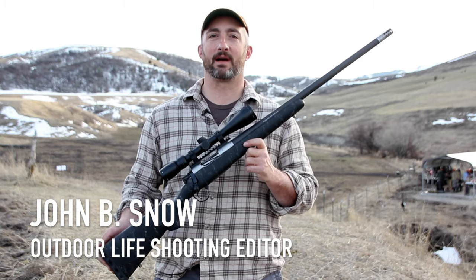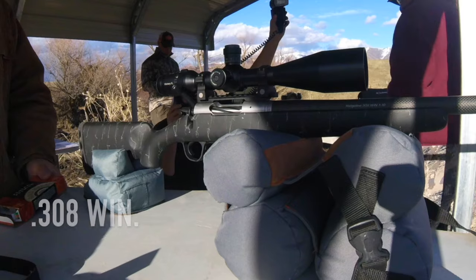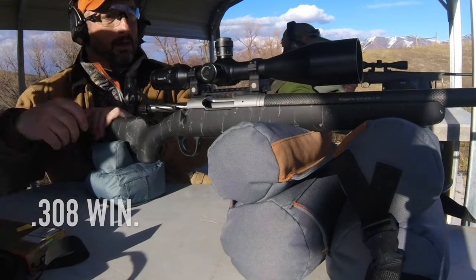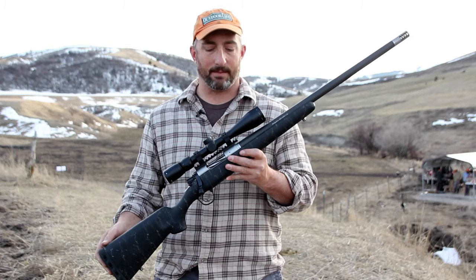Christiansen Arms has really been beefing up their line of production guns of late. This here is their Ridgeline model. This is kind of a mid-level gun for them — it has some of the features of their higher-end guns but at a price that is still attainable.